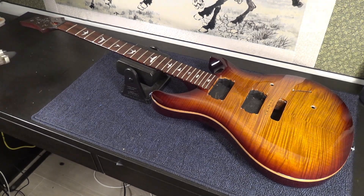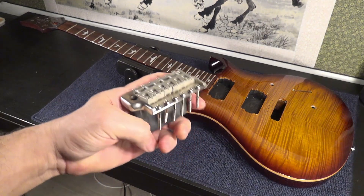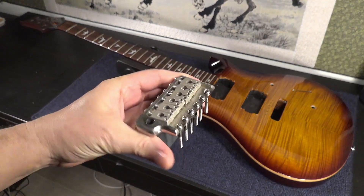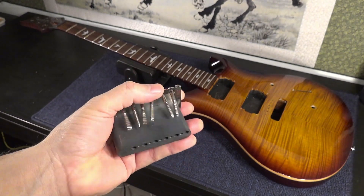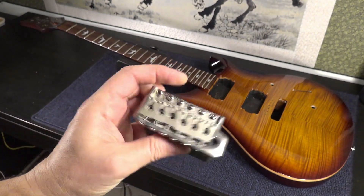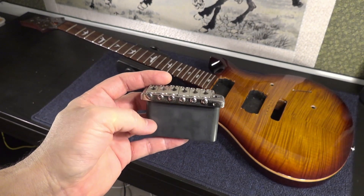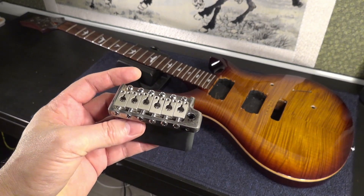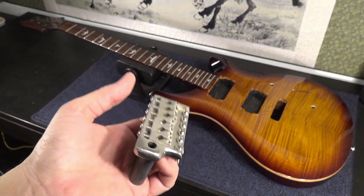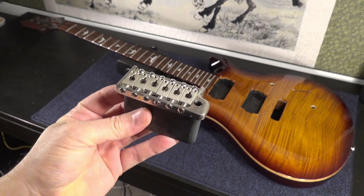So a couple of things came to my mind while working on the guitar. One is the bridge — the six-screw bridge for PRS. This is the original bridge. I was thinking about upgrading to the American one, but believe me, this is a great one. I don't know the SEs that are now on the market, but this one is really heavy, super heavy. So I'm not going to change it.